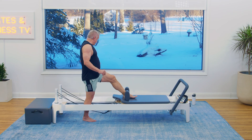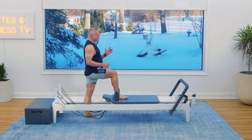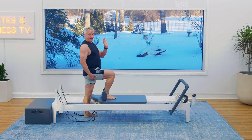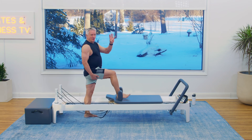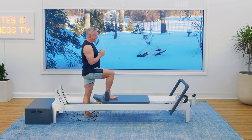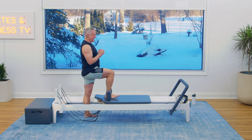Let's do the other leg. Coming down. Square off and pull. Try to keep the body from swaying forward and back. Dig that heel down into the carriage. Four more, three, two, and one.